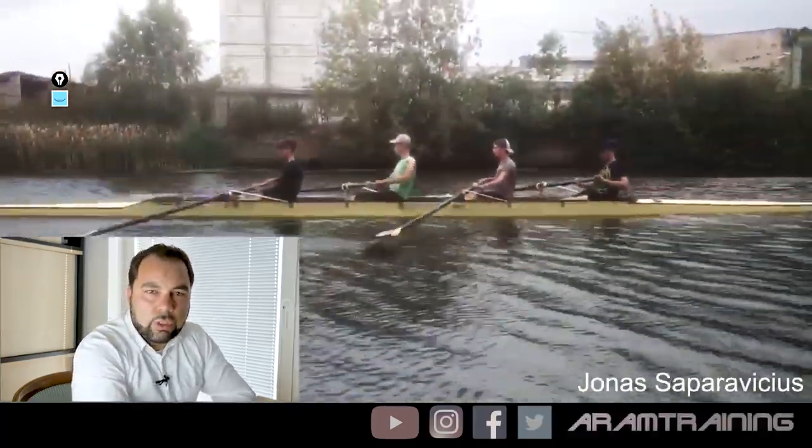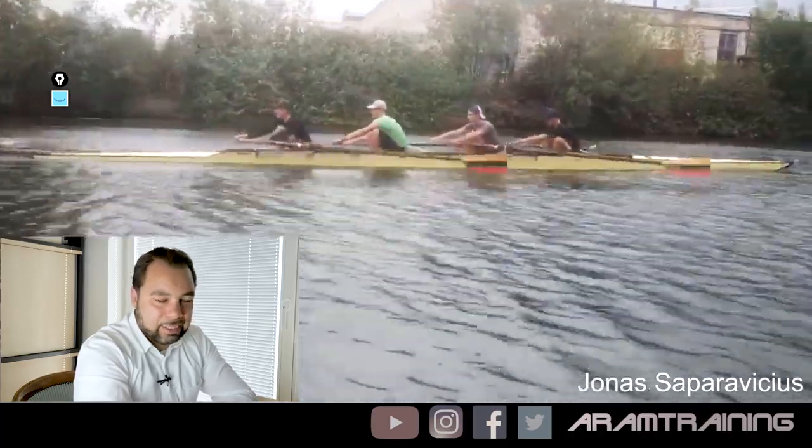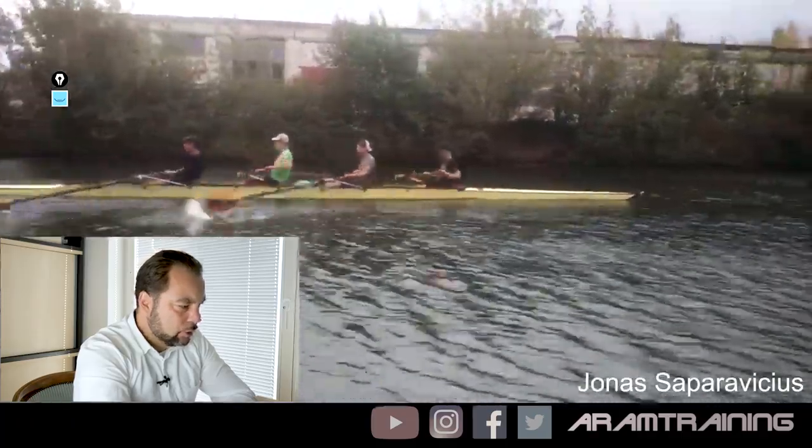Next up is Jonas. He's a junior rower from Lithuania. Lithuania has exceptionally great scholars, so it's interesting to see some sweep rowers.